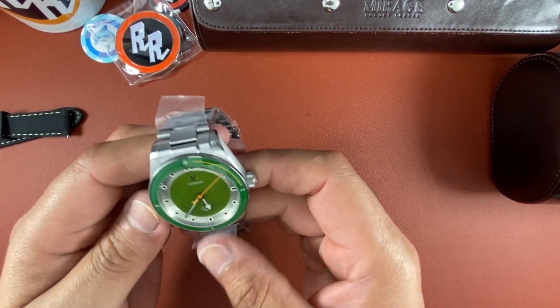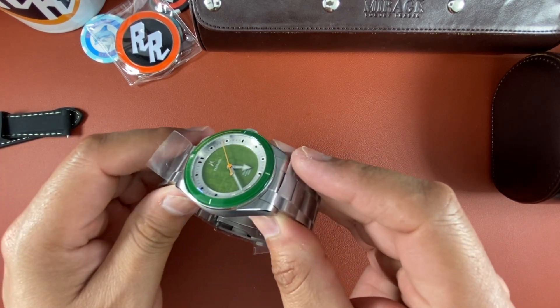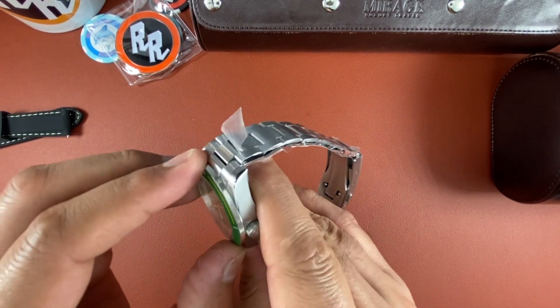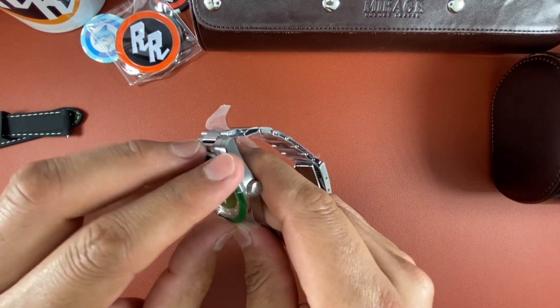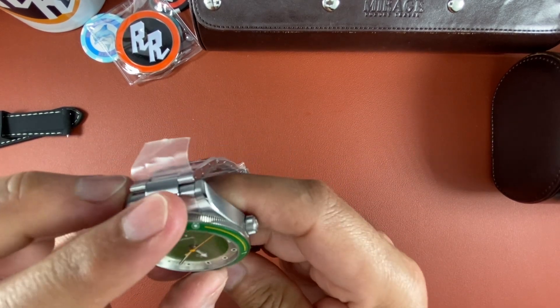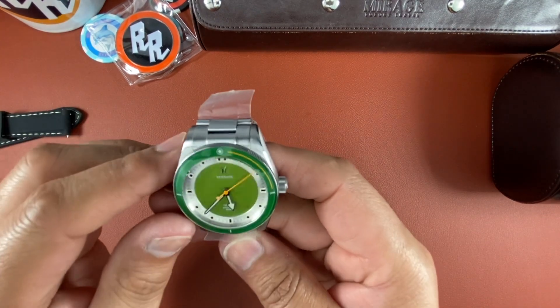Here's your watch, guys — first impressions, unboxing. Very, very nice. Look at that — nice smooth bezel action. It lines up perfectly. Look at that green dial.